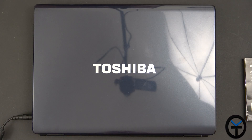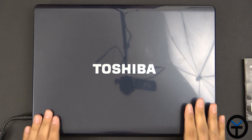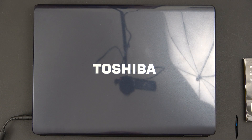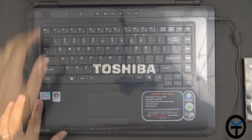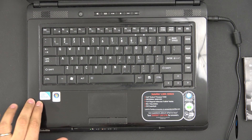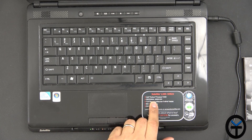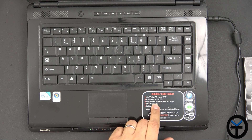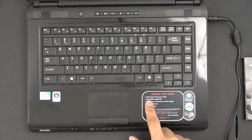Here's the laptop — this is a Toshiba Satellite L305, my mom's laptop from about 9 years ago. It looks pretty good because my mom keeps things really nice and clean. It's running Windows Vista with an Intel Pentium T3400 processor, 2GB of RAM, a 160GB hard drive, and a 15.4-inch diagonal screen. The main things we're going to look at here are the hard drive and the RAM.